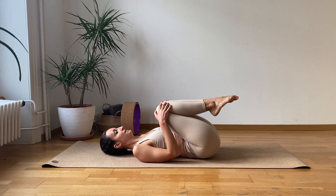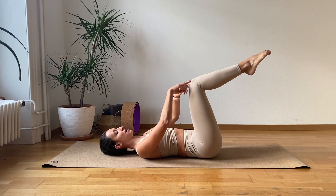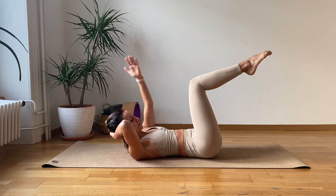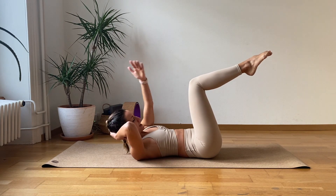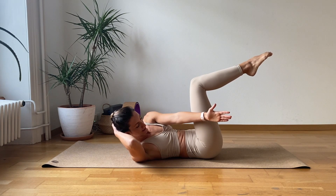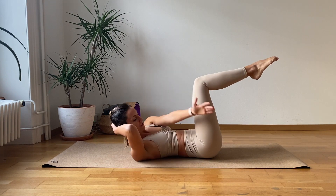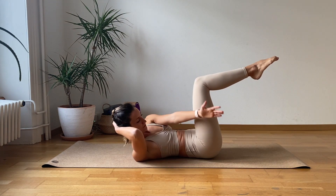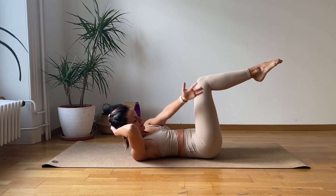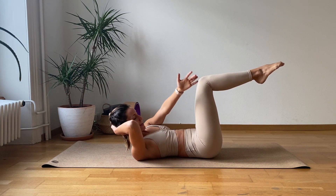Hug. We're going to keep the legs here in this nice L-shape angle. Hold the head again, extend the left arm and let's go. On the exhale, we try to lift the left shoulder up and cross the arm here outside the right leg. And we go for one, two, three, four, five, six, seven, eight, nine, and ten.